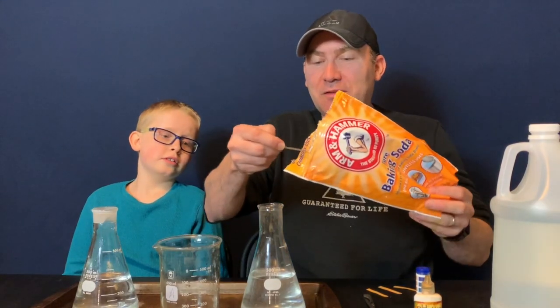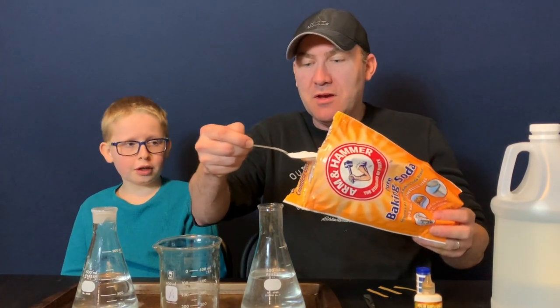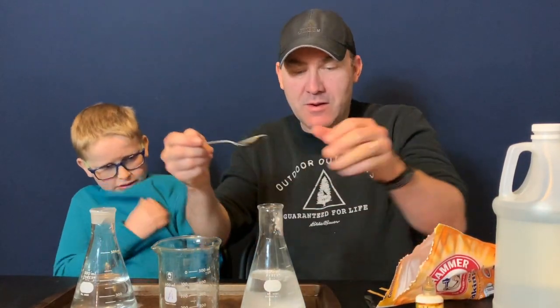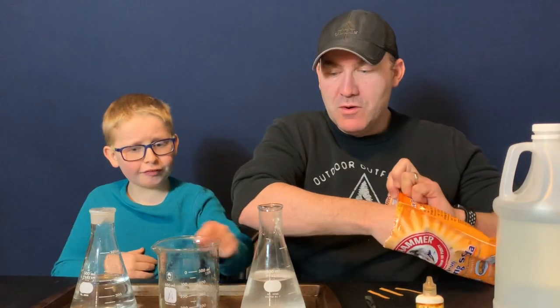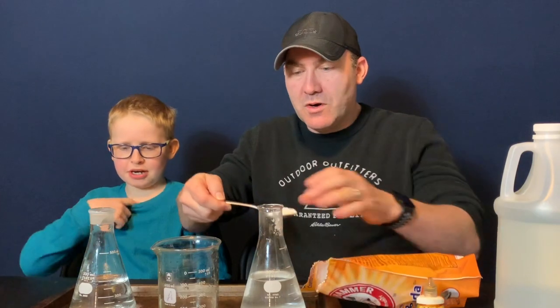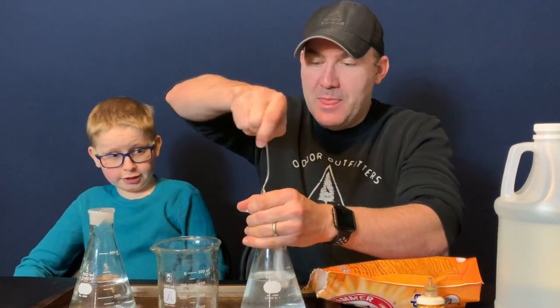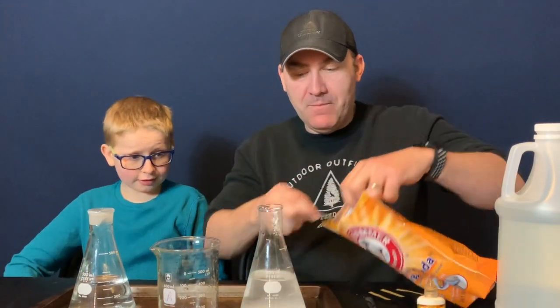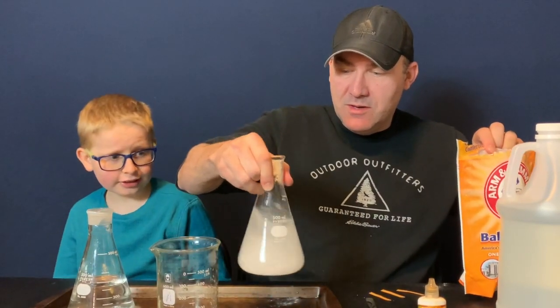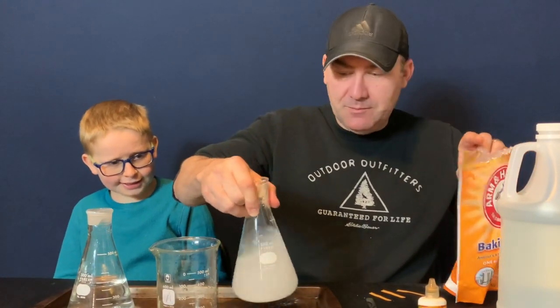So we're going to put some baking soda into the flask with the water. I'm just going to hold my hand here to keep it in there. We'll put a little more. We're going to pour them together. There we go. Now we're going to mix them around. Looks like sand — it does look like sand, doesn't it? It's snow.